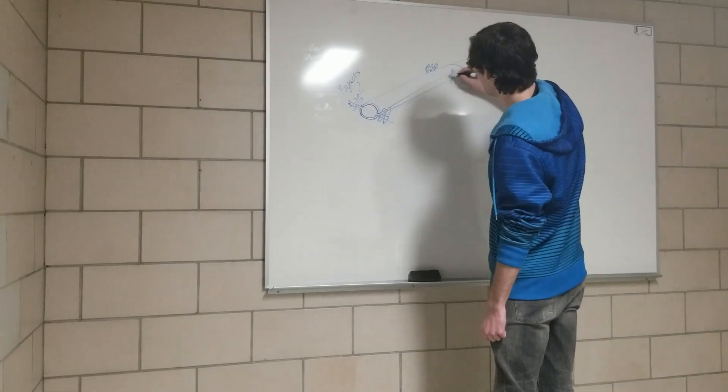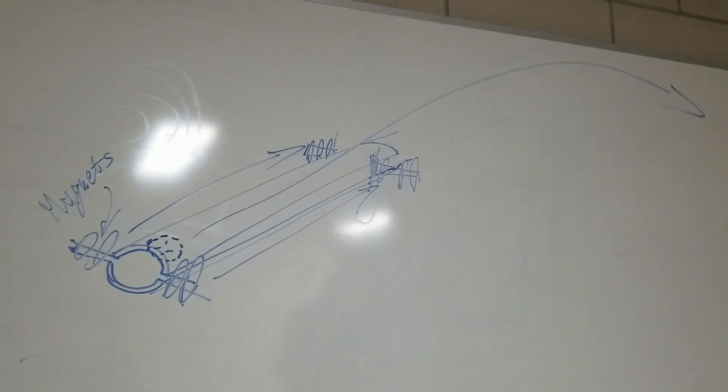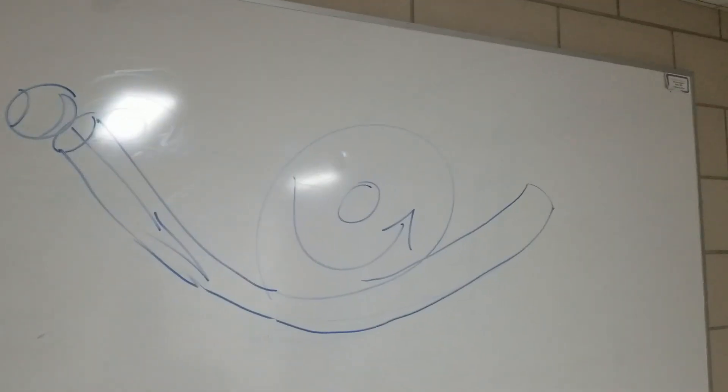Our third design was a rail gun, which used magnets to quickly pull a launching platform through the tube. The fourth design was a flywheel, and it used friction to launch the ball.